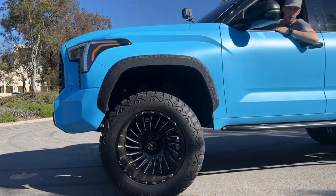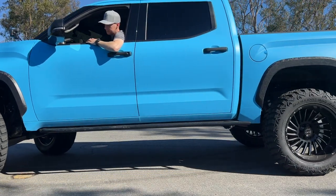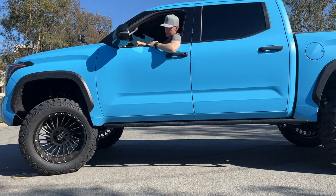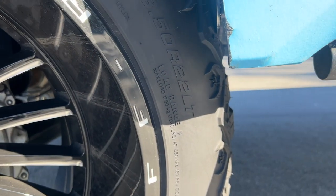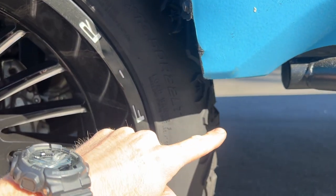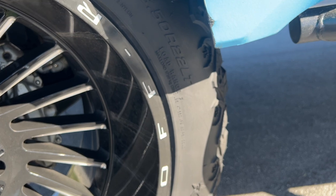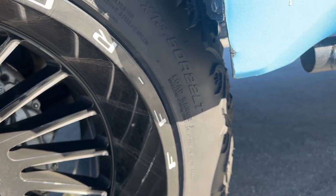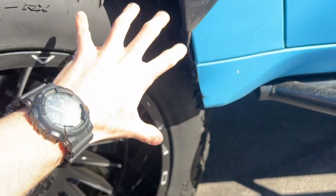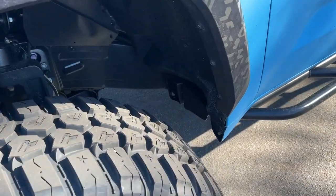Got the wheel cranked all the way to the right right now — there's actually no rubbing at all. But different story when I turn it all the way left. It rubs, and it gets worse when I dip into a driveway and the wheels articulate and flex up a little bit, because the wider part of the tire is right here. So if we go into a driveway — or off-road, forget about it. Even on flat ground it's hitting right there.